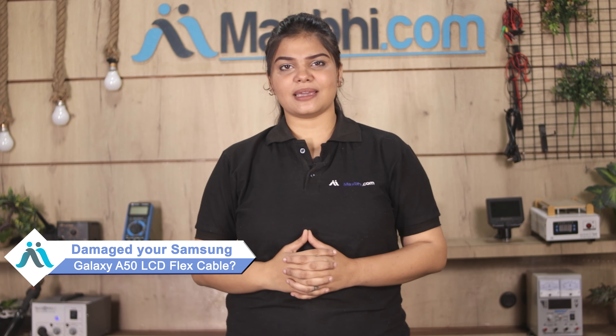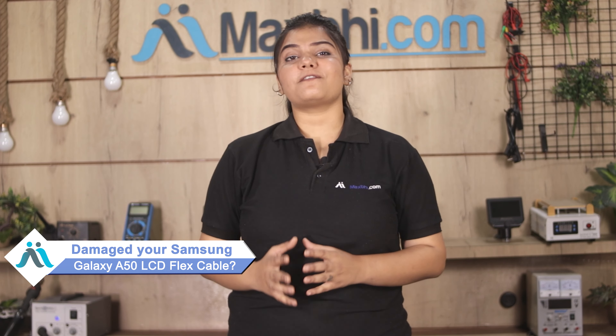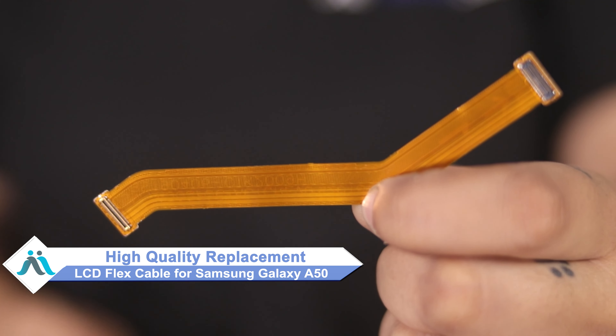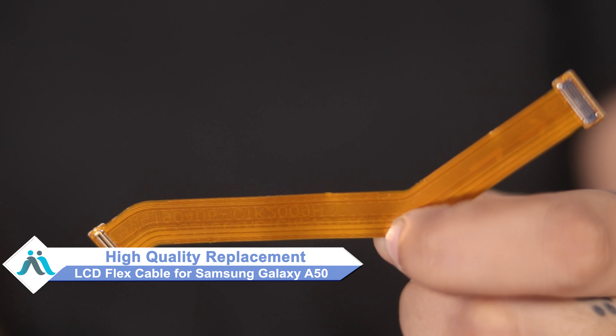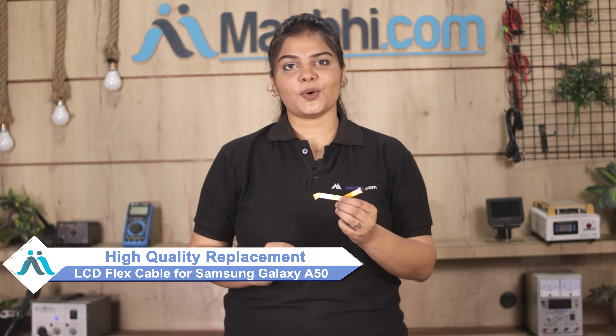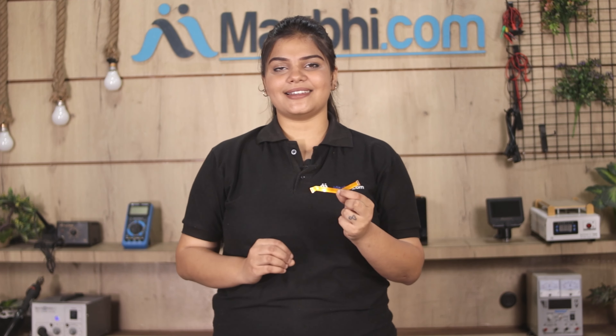Hi friends, this is Lucky from MaxP.com. The Samsung Galaxy A50 LCD Flex Cable damaged? Worried about higher repair costs for your smartphone? Don't worry — you can now buy a high-quality replacement LCD Flex Cable for your Samsung Galaxy A50 at a very affordable price from MaxP.com, and fix your phone yourself at home or get it repaired by any professional very easily.